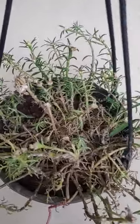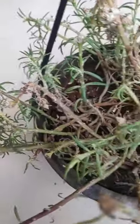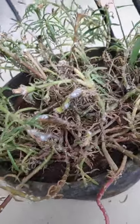This is my 10 o'clock plant, and if we zoom in you can see the fungus is growing all over it. If you have ever owned this plant, you know that it is a very common problem in the 10 o'clock plant.